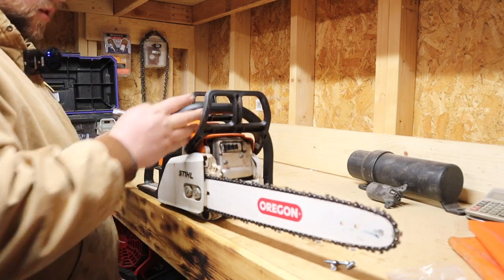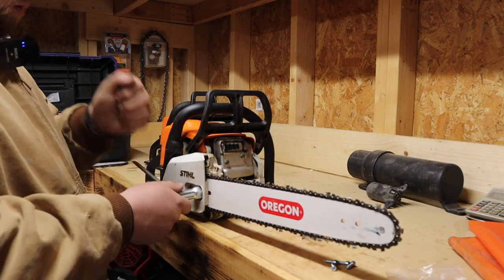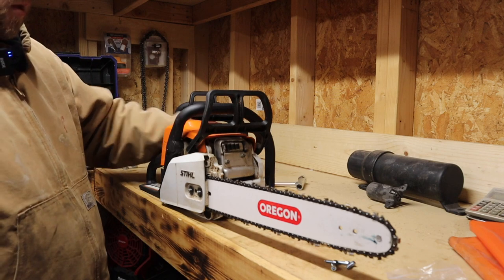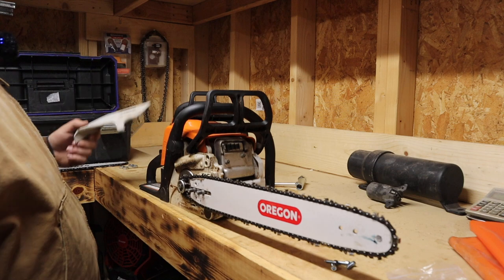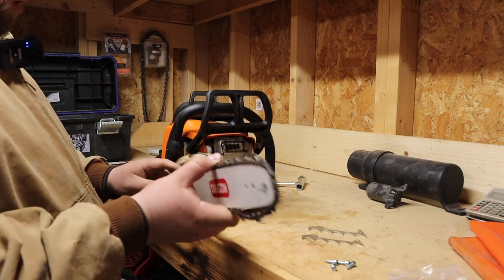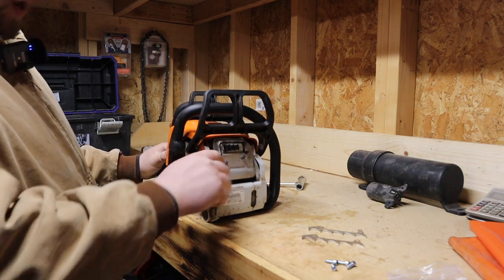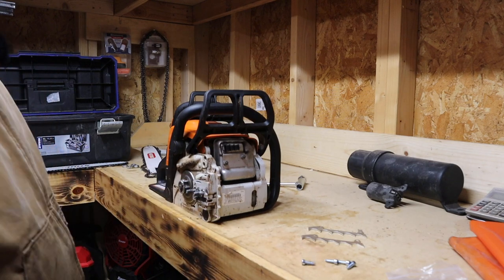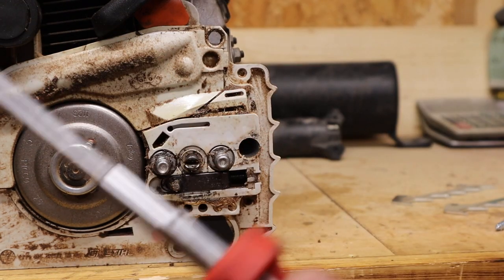This is the MS-180 here. I'm going to take off the bar nuts — you'll need to take the bar and chain off as well as the cover, obviously, because you have to remove that cover to get to the bar and chain. Once you get to this point, you have nice easy access to get these little screws in to hold the chainsaw dog on.